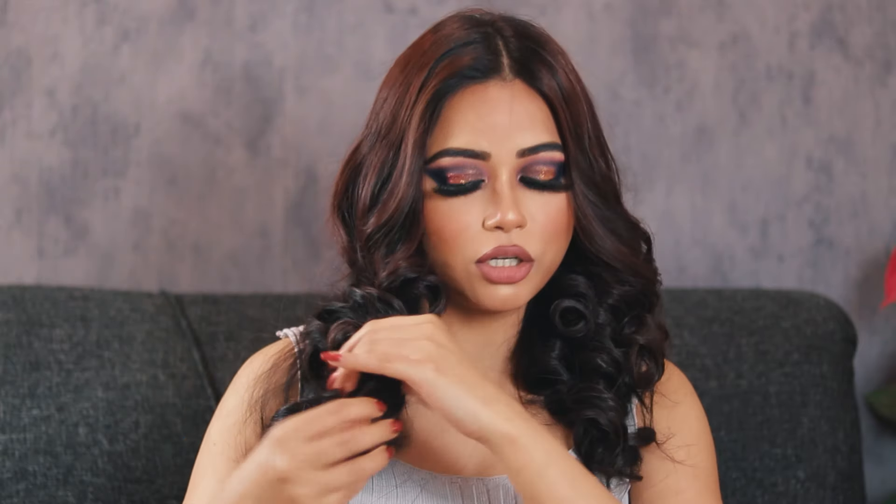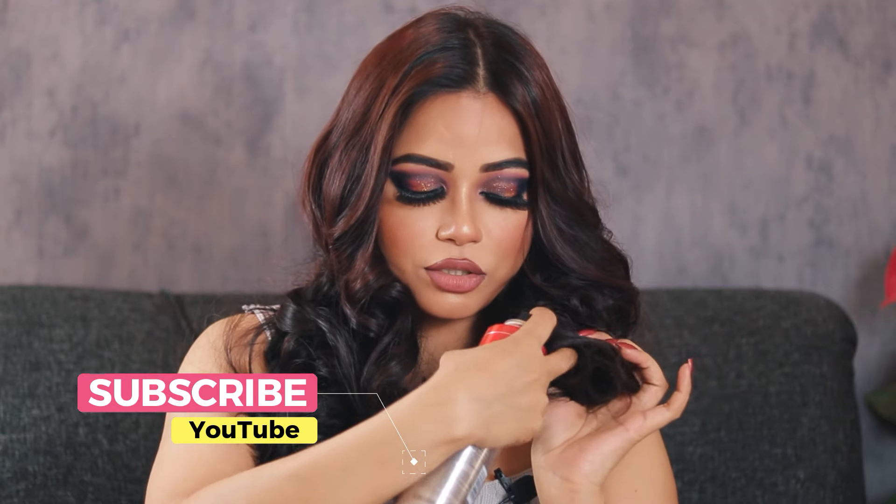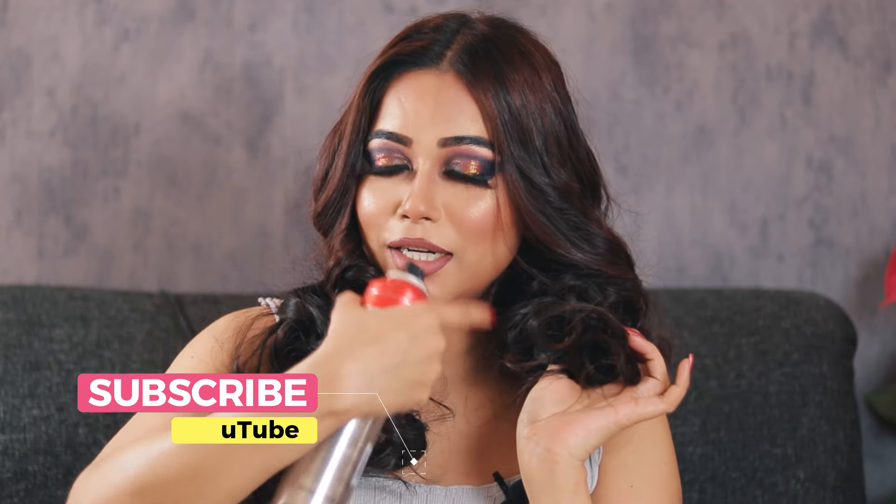I'm going to show you the right way to fix your curls with hairspray. Usually curls open up from the ends, so it's very important to lock those ends. If you have silky, smooth hair, curls tend not to stay as well, so spray on the ends and the bottom of your curl.